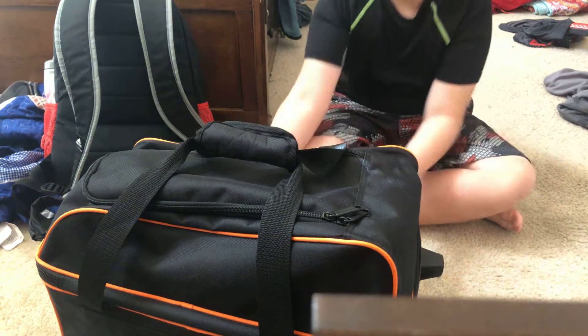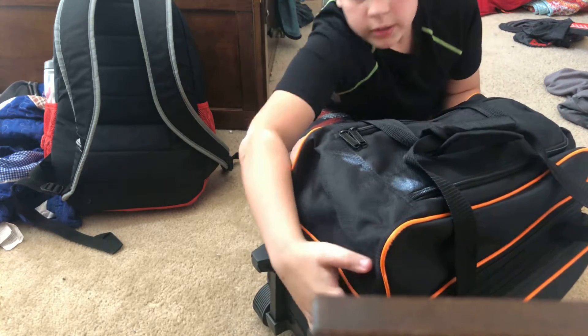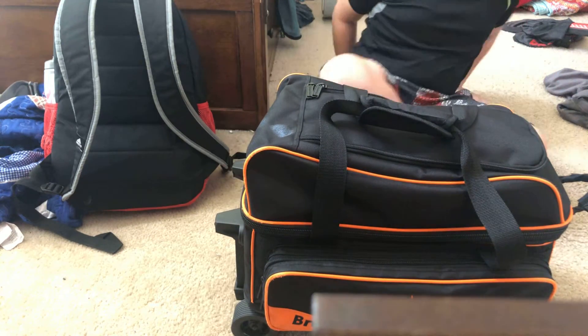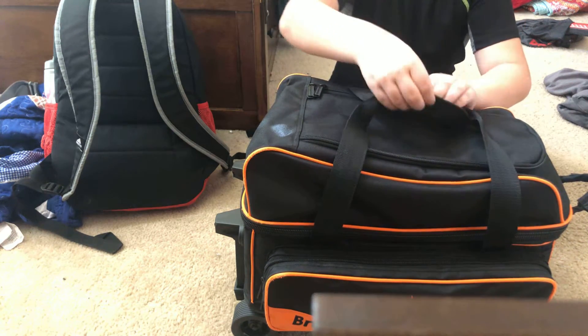Hi everyone, how are you all doing today? Today is a bag update, a long bag update, and what I've got new. Same walls, but I'll still go through them and what I got new.